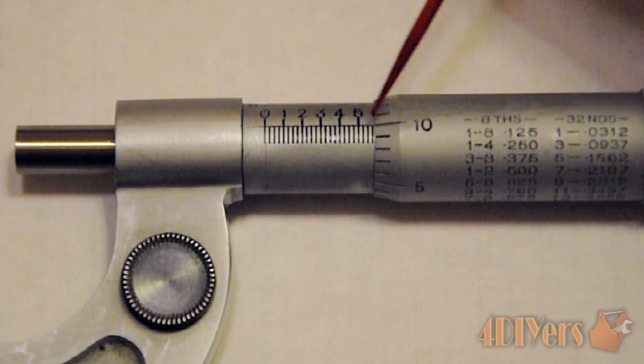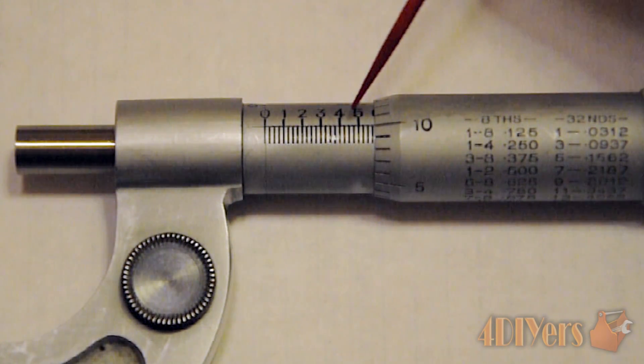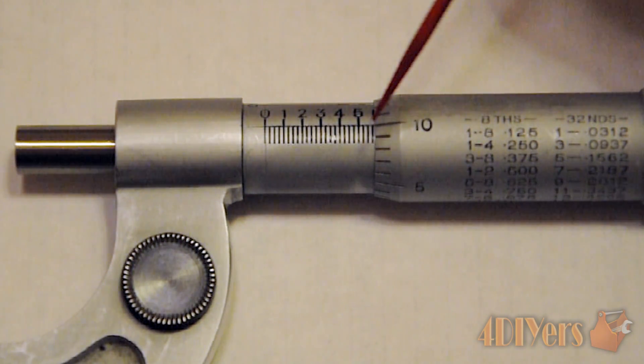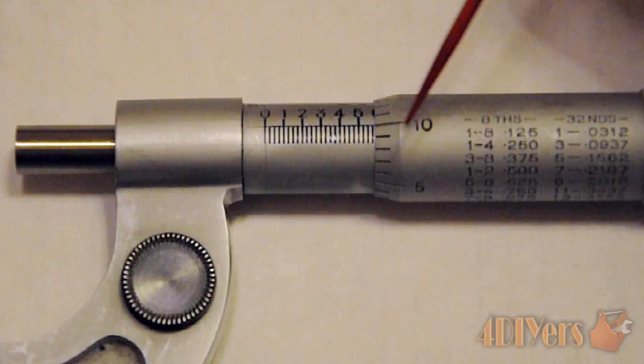Just to give you an example of how the thimble measurement works: looking at a reading here, we can see we've gone past the 0.5 mark already. Going with the smaller corresponding lines, we have 0.025, and we've gone past the 0.050 and also the 0.075.